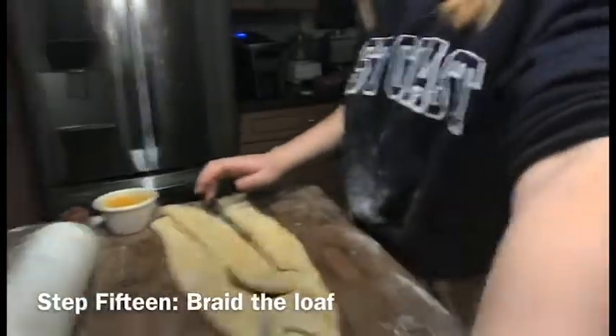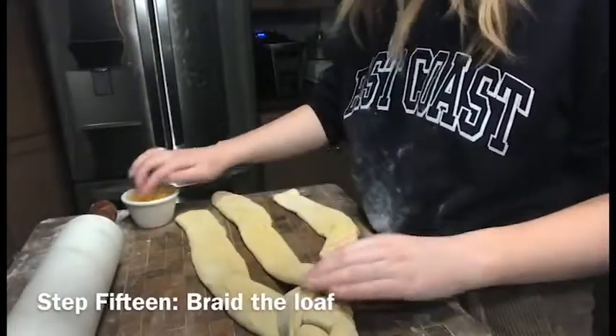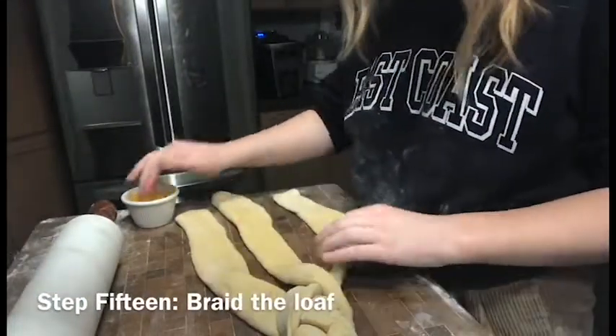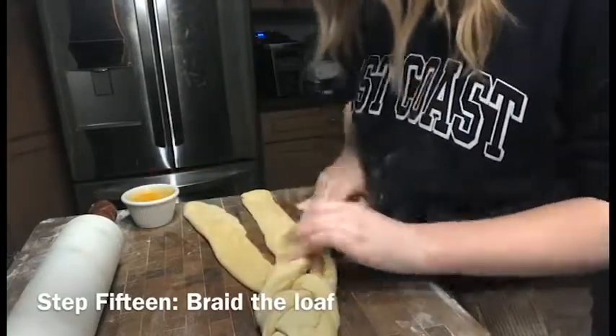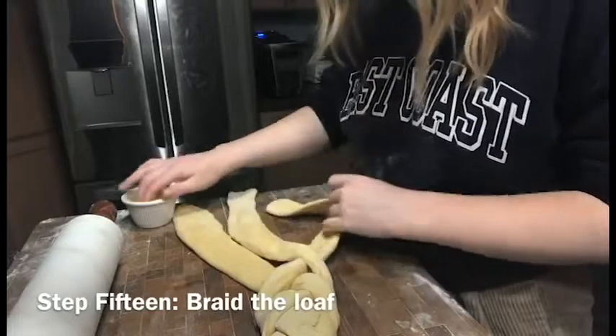So this is me braiding the loaf of bread, and I've never really braided bread before, so I kind of just used egg to attach the different braids together and just saw what happened. I think it turned out okay.